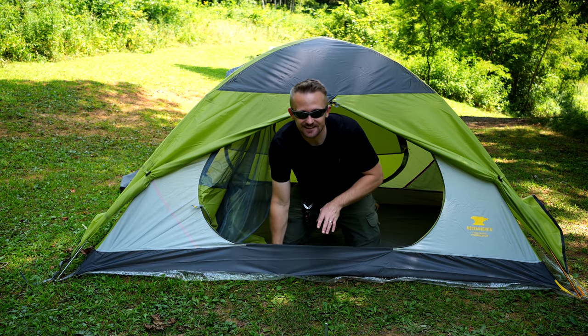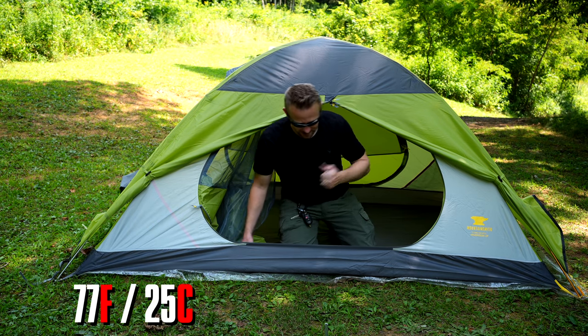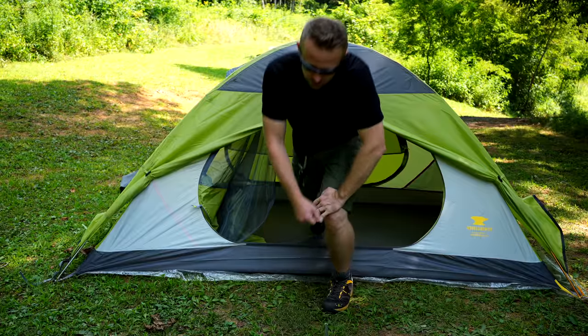This tent is in the shade. It's roughly 77 degrees right now and it is plum hot inside of there. With the fabric that goes over the mesh, you can tie this off and get it out of the way.